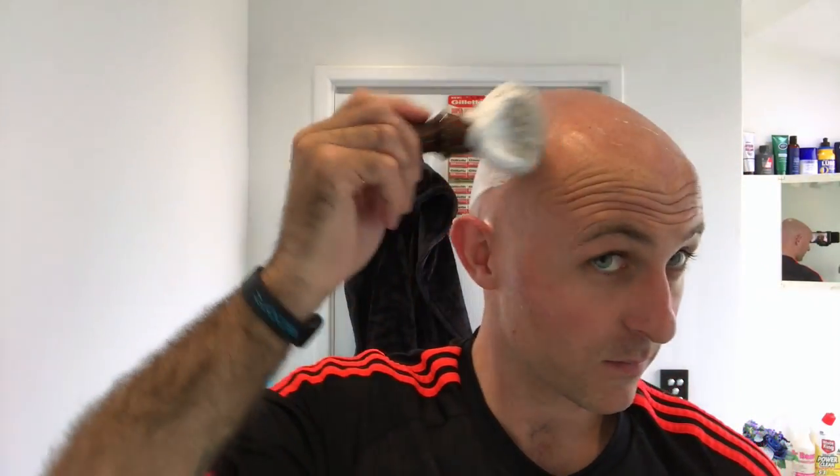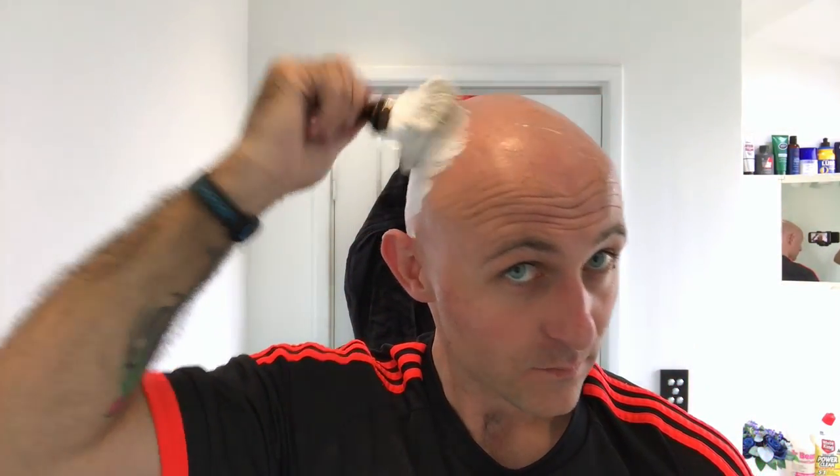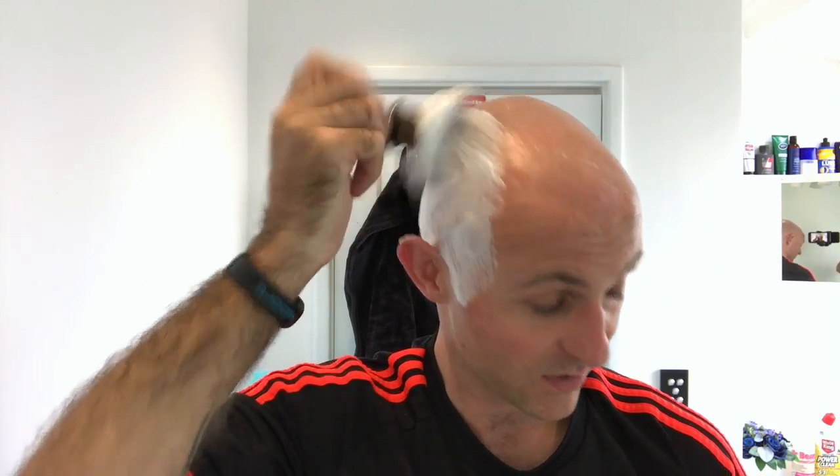Just going to pop a little bit of lather on this side - got a few little bits of stragglers here.